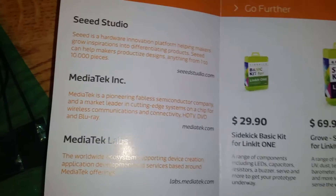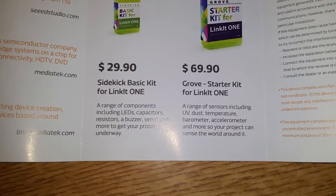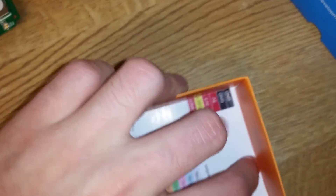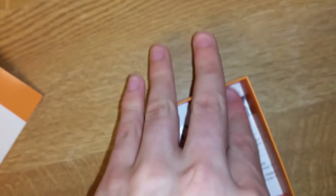Seeed Studio and MediaTek went together and made some kits with Grove sensors, LEDs, and capacitors. There's also another guide. I like these physical guides - it's so much better than having loads of tabs bookmarked just to find the right one, like the Raspberry Pi pinout. It's nice that they give you physical copies of everything.